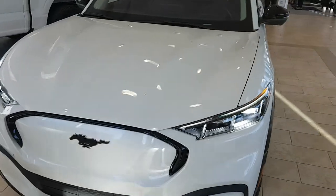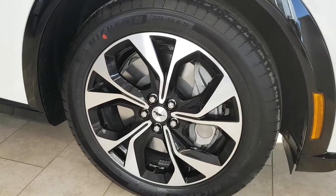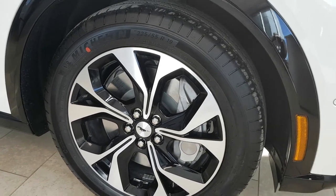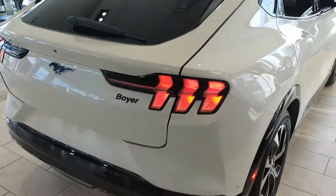This is the 2022 Mustang Mach-E in the star white color. It also has the 19-inch aluminum rims with the black gloss paint in them, and this one also has the extended range 91 kilowatt-hour battery pack in it.